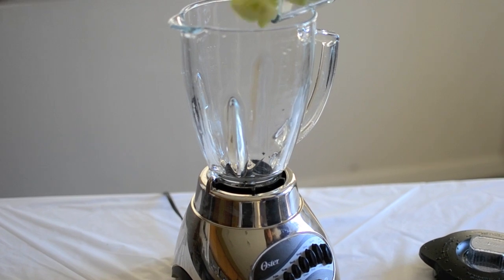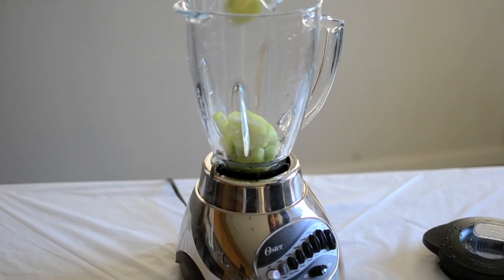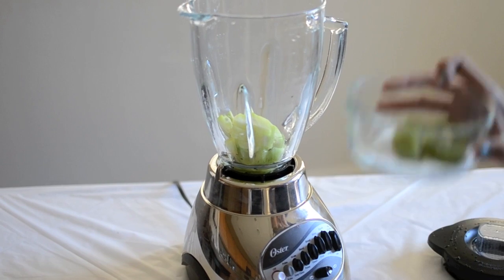For the second layer, you need 1 green kiwi and 1 small cucumber.